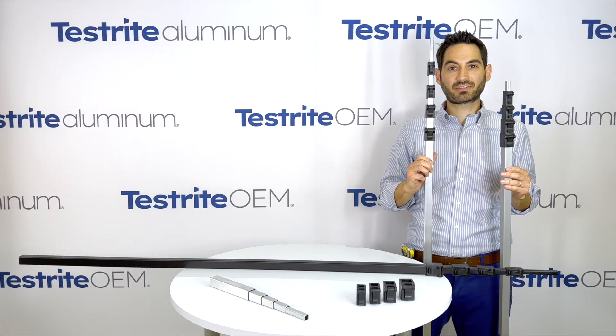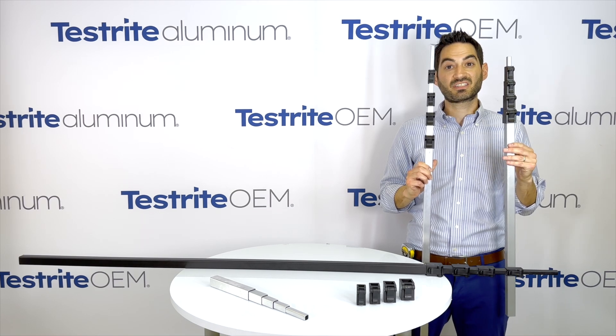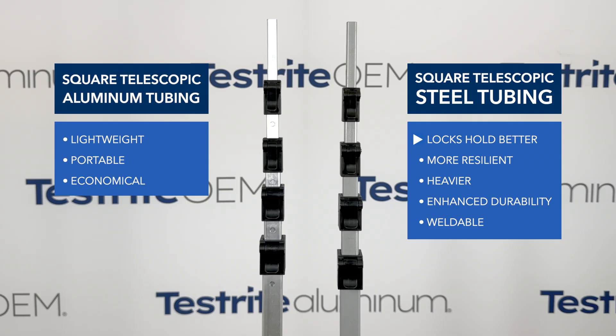In addition to offering square telescopic aluminum tubing, we also offer square telescopic steel tubing. The locks hold a little bit better on the square steel tubing, and square steel tubing is more resilient against bumps and dings — it's a stronger material. However, it's significantly heavier. So if you want lightweight, aluminum might be a better choice.